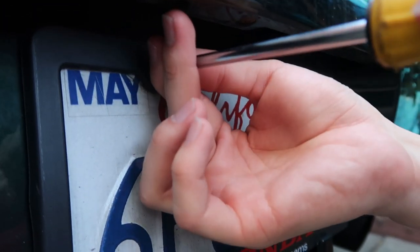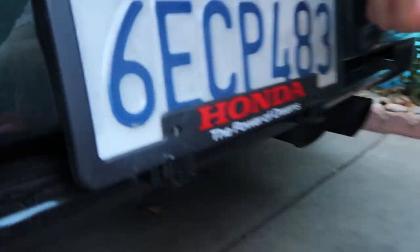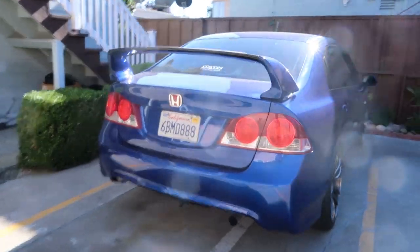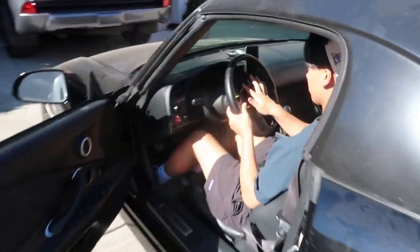Meanwhile, I be jacking plate frames off the street, coming to a car that will probably be featured on the channel - can't give away what the car is. You guys will definitely like it. We could show you a little bit of the bumper, y'all already know. You already found out Brandon's car like that. Stay tuned guys. This plate frame is going on my car though - if you guys know what this plate frame is, y'all are OG bro.